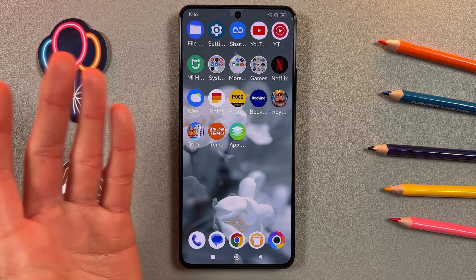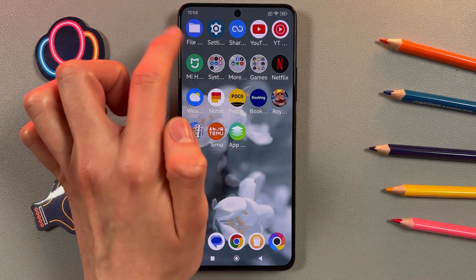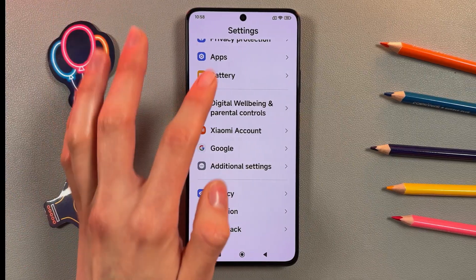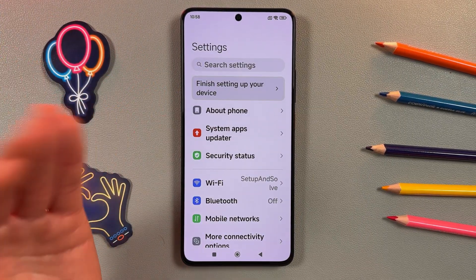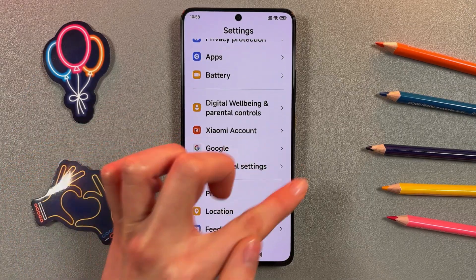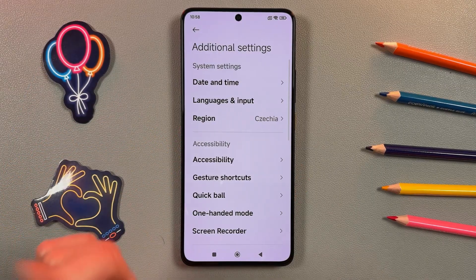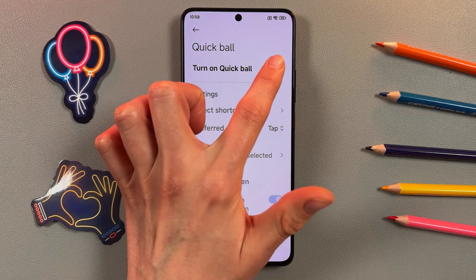In case you have any problems with your buttons, or you just want to have it — we're pressing on the gear icon, going into Settings, and then going to Additional Settings. It's totally at the bottom of the settings. Then we're pressing on Quick Ball.